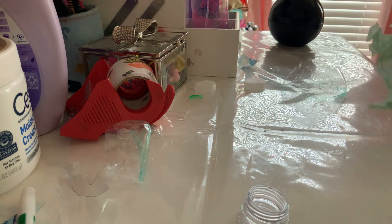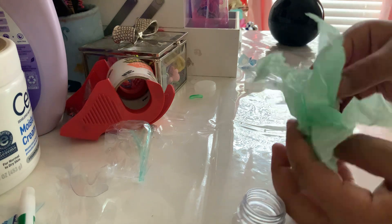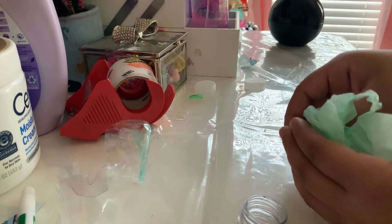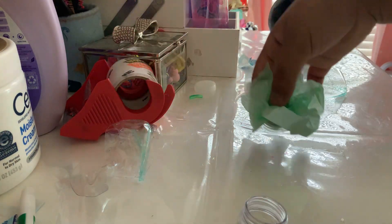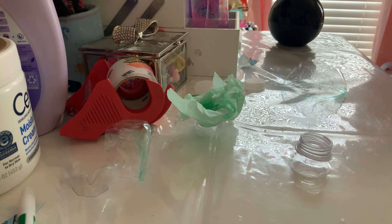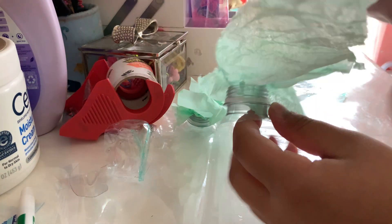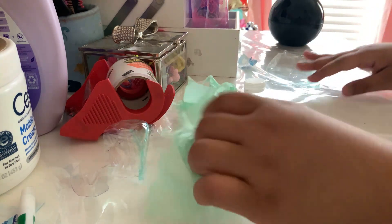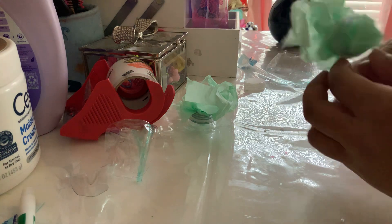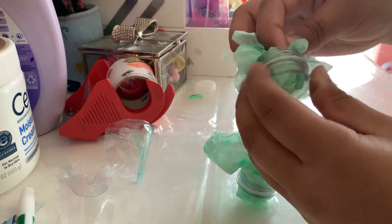You just put it in like this. It needs to be looking something like this — it can be a longer piece, but something like this. Then do it to the other one. Now you're going to check if it's out — if it's sticking out, that means it's good. If it's not out, just pull it out like that. There we go.